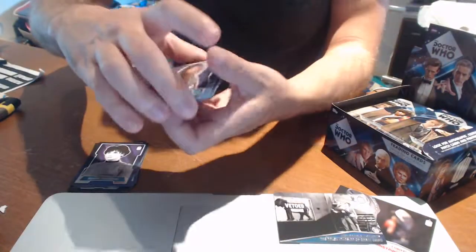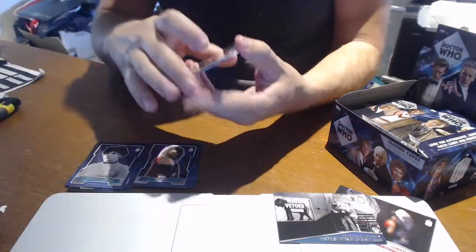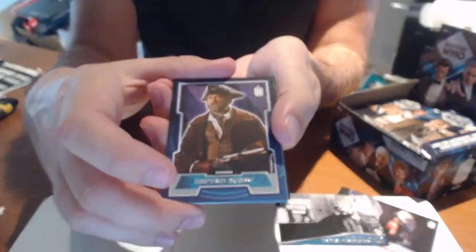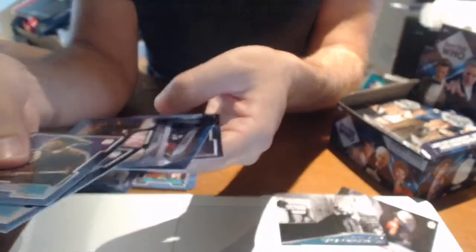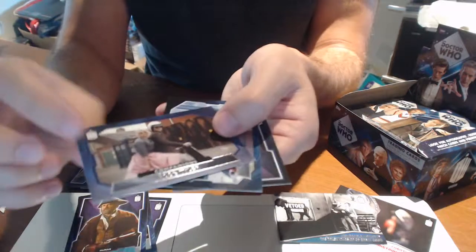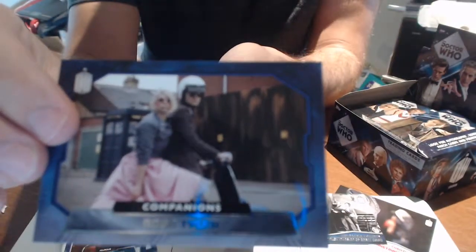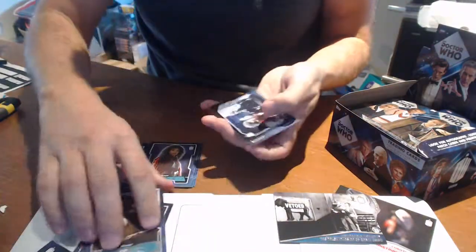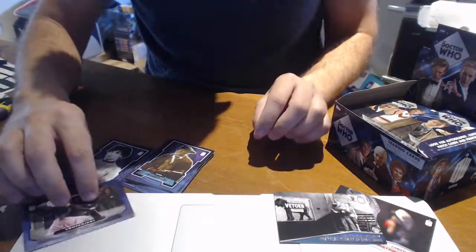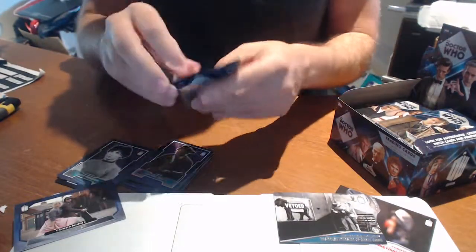This is quite a cool set. You've clearly got some of the black and white images and some color ones, obviously as Doctor Who spans through the years. As I said, there's only 24 packs in a box. We've hit something again — this looks like a companion's chase card. C1 — a Rose Tyler. Lovely. So far I believe we've had three chase hits from three packs. Not bad at all.